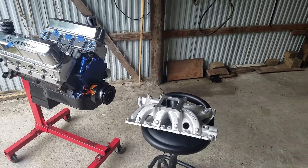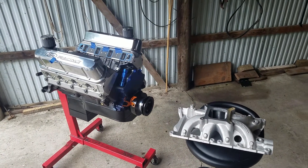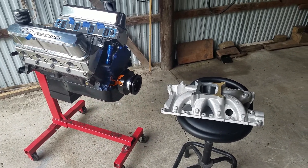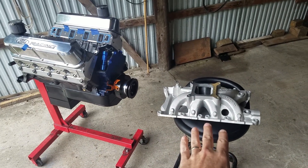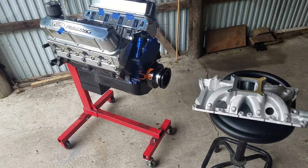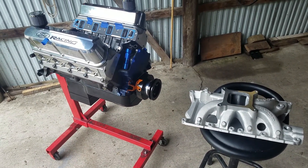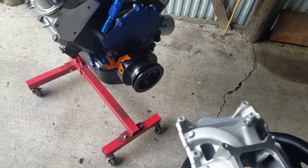Welcome back to the channel, my fellow hot rodders, gearheads, and racers. Today we're going to talk about port matching and port matching as opposed to gasket matching. We have our Windsor and a Victor Jr. intake that's going to be going on there, and I'll go over the process, what I did, how you can do it at home, and break down why it's better to port match rather than gasket match.